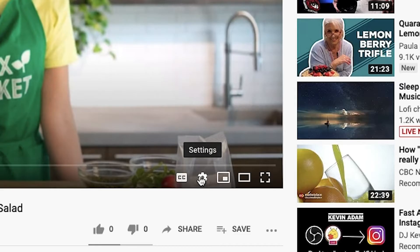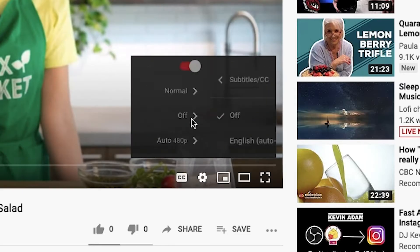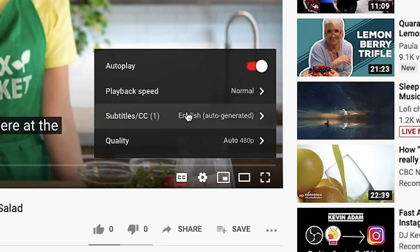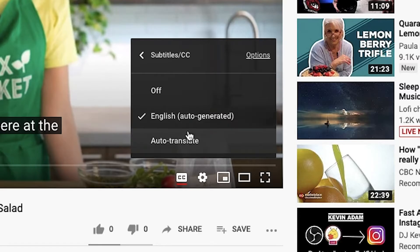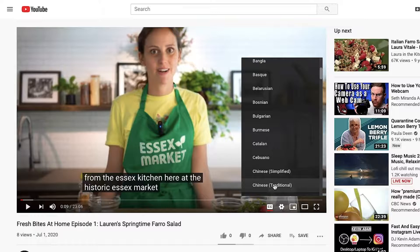If you want to see subtitles on the YouTube recording of this class, click the settings icon on the bottom right corner, then click subtitles, English auto-generated, click subtitles again, then auto-translate, and select your language.